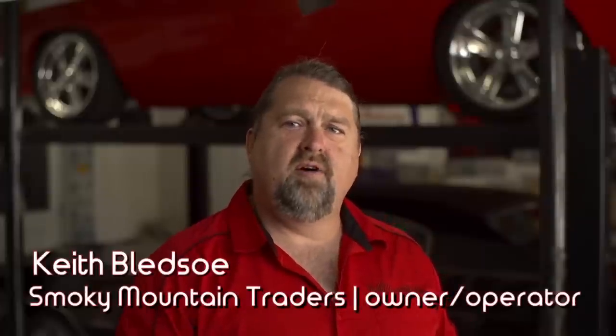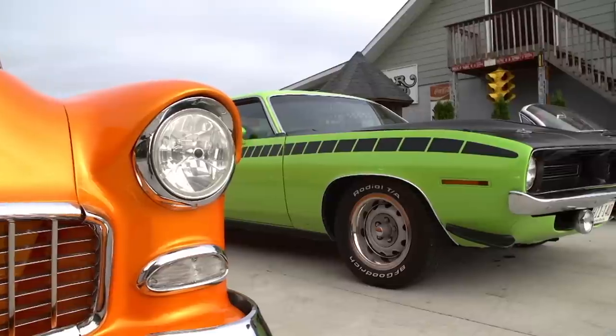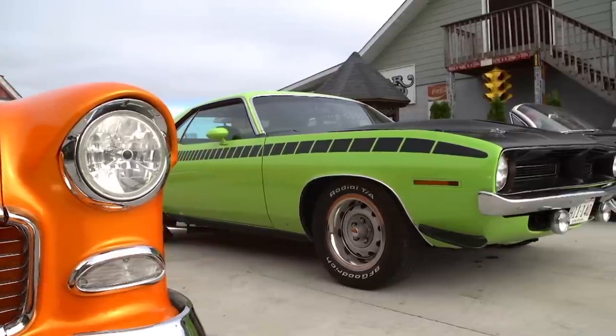Hi, I'm Keith Bledsoe and I'm the owner here at Smoky Mountain Traders. I personally go out and buy the best cars on the market for you, our customer. Please give us a call with any questions you may have.